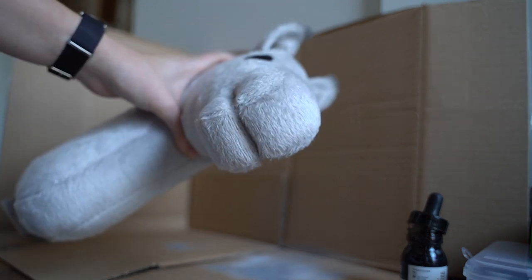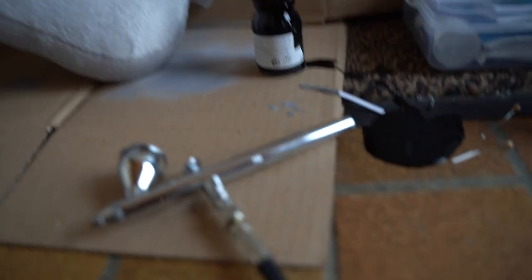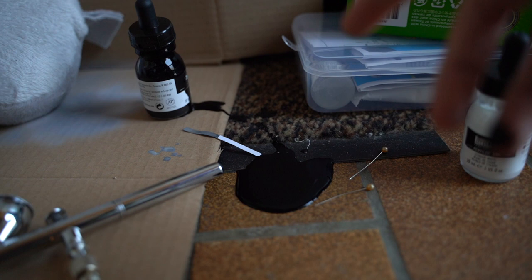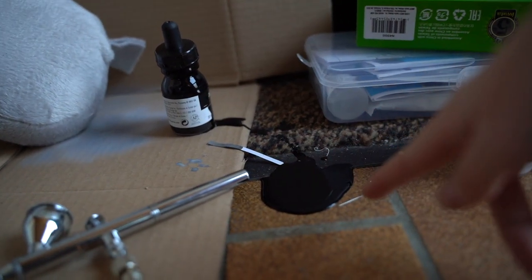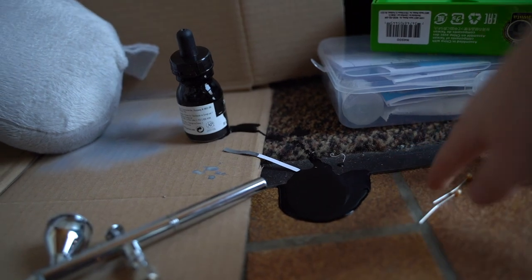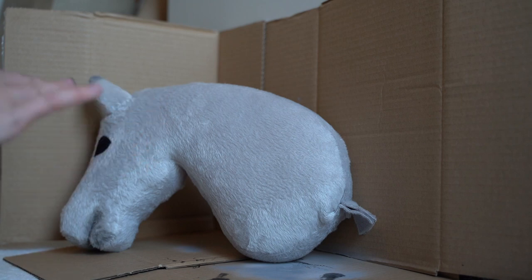I'm just going to try and see what I can do with this horse. I had a slight accident — I tipped this over, so now I have paint on the floor. I've tried to clean the black paint up as much as possible, but I'm going to continue now.